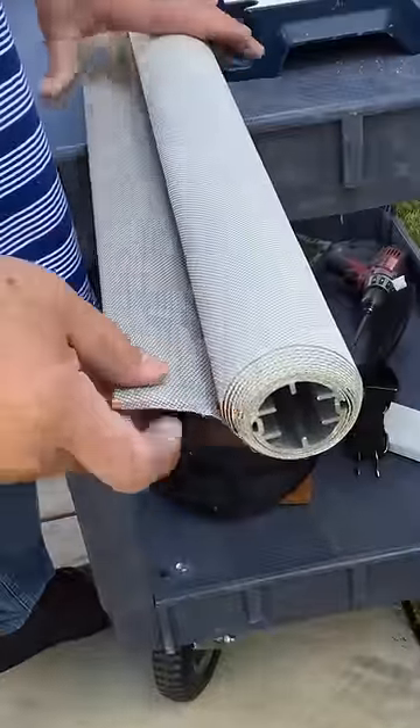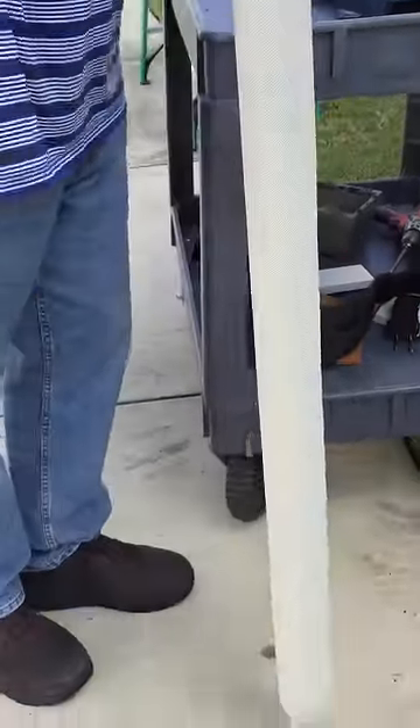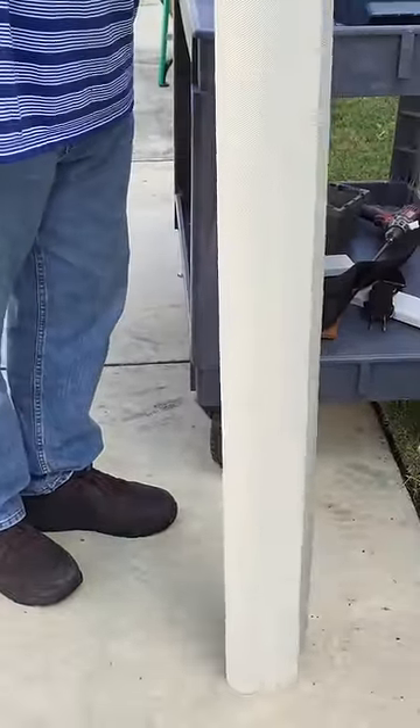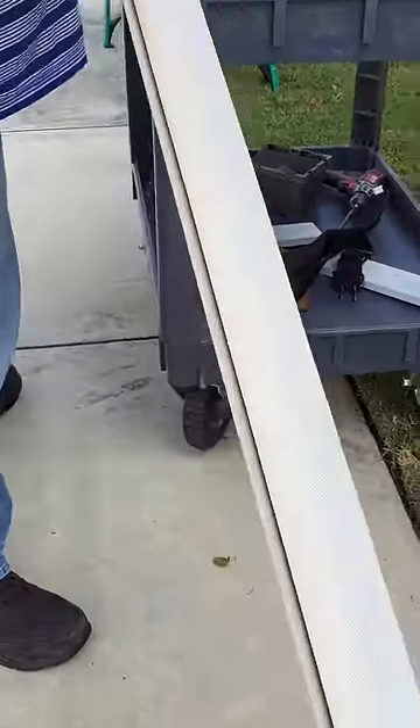The fabric is uneven on the end of the shade, so you have to get it even. You do this by tapping it on the sidewalk or whatever flat surface, then bringing it back up.